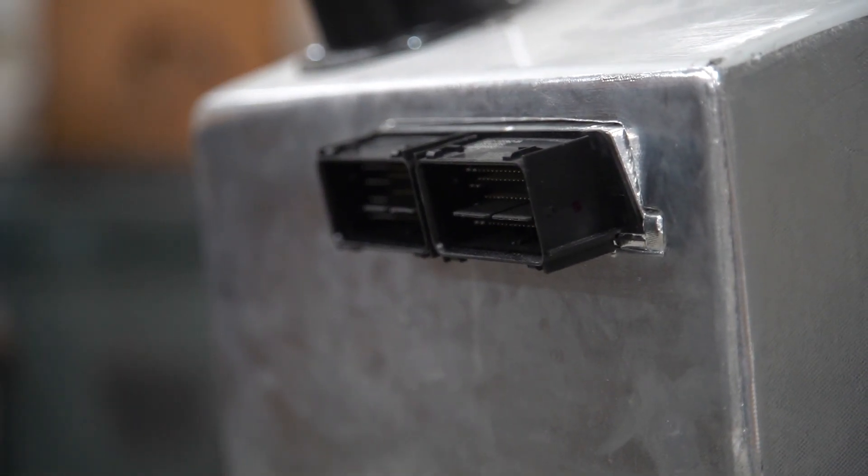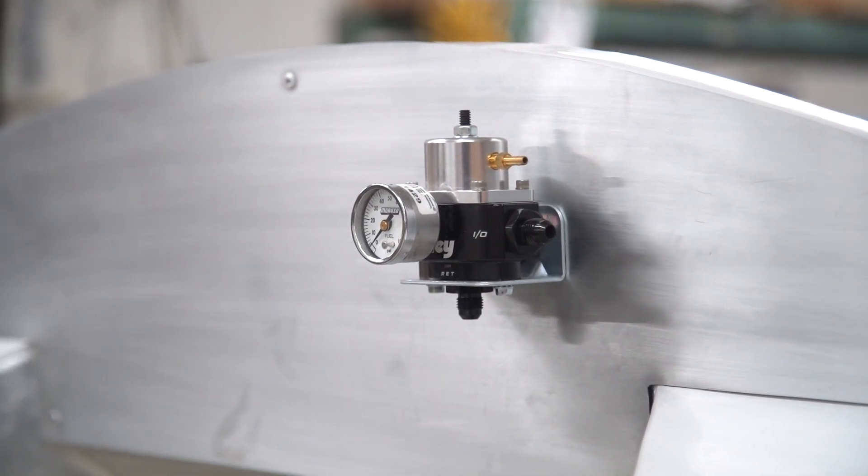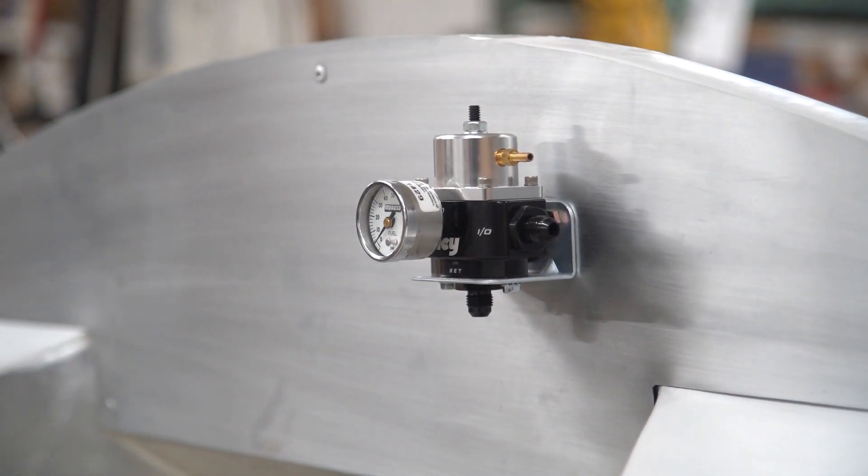Then we cut a hole for our space for the computer, ran our foot box fan vents, put our aluminum fire wall on, and we ran our fuel regulator.